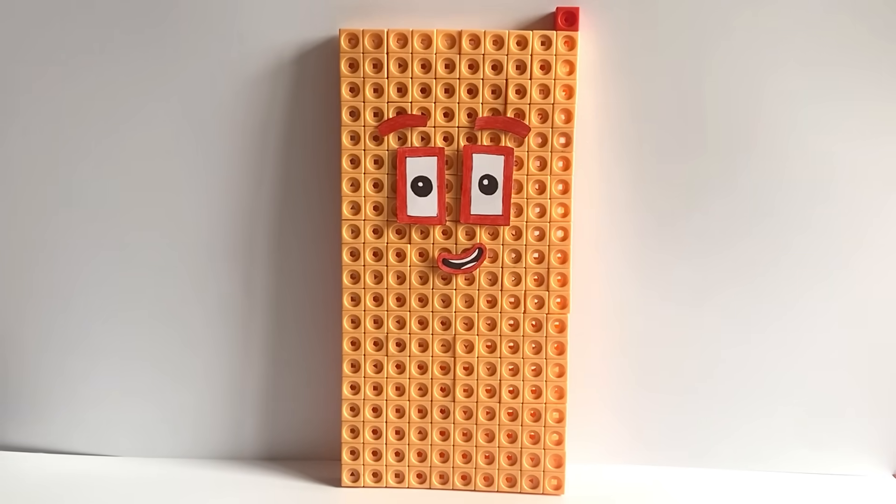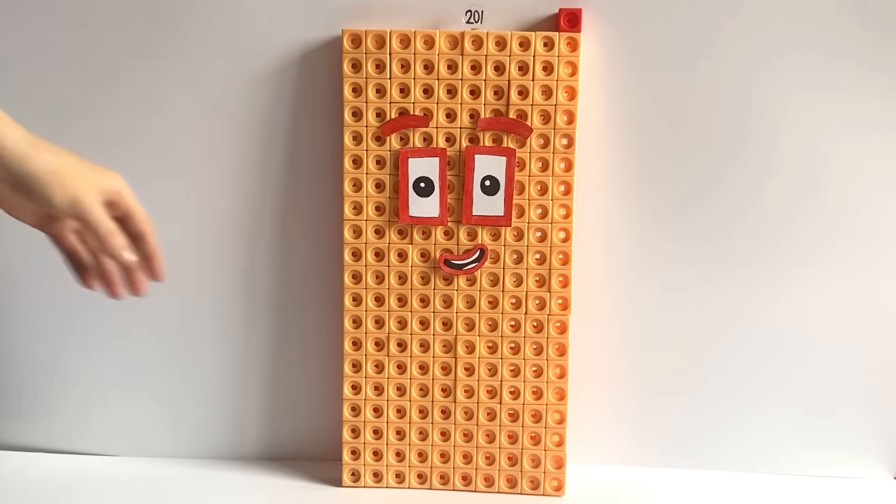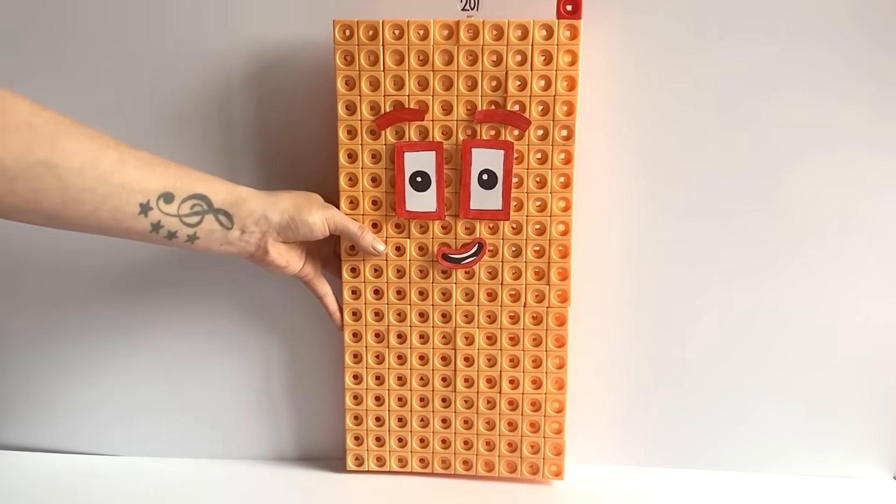We have also created a number link for NumberBlock 201. And here is our finished NumberBlock 201.